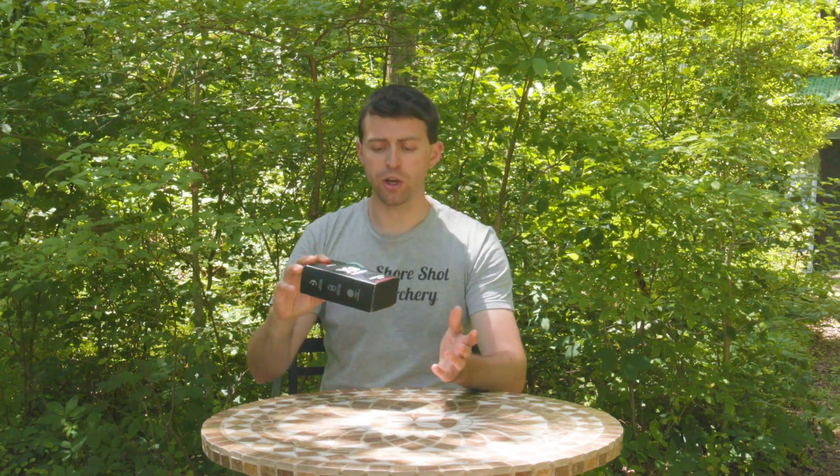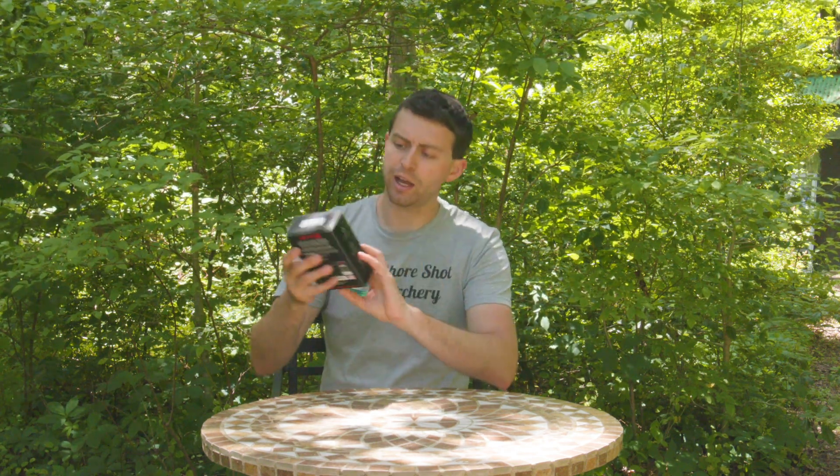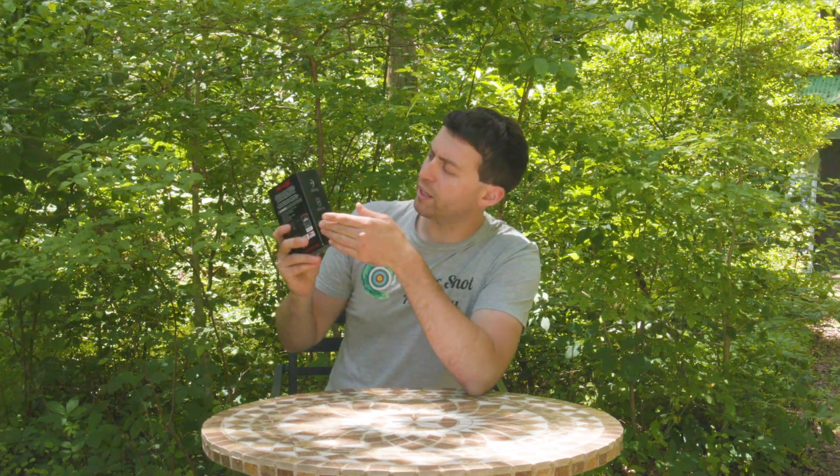All right, let's get started with unboxing this. First though, there's a lot going on on just the box here — you got your logo and stuff, Mantis on this side, but it does give you some information on the other side here. You attach a sensor to your bow, you collect and analyze data on your phone, and you use that to improve your performance.